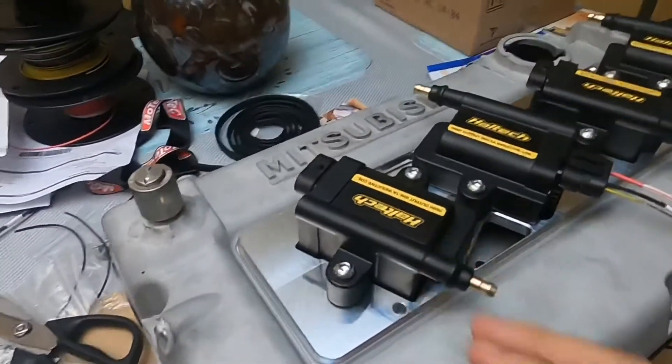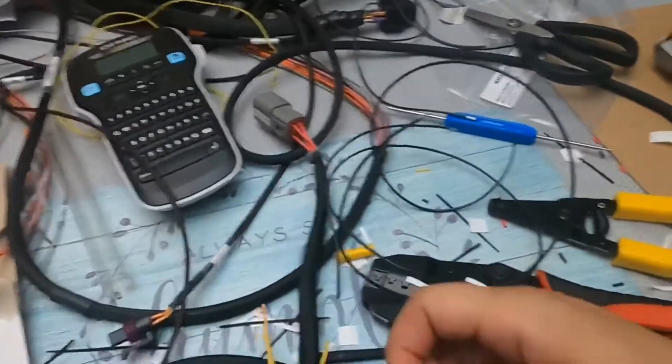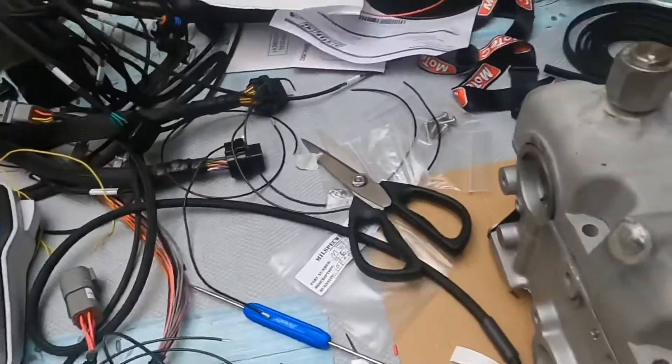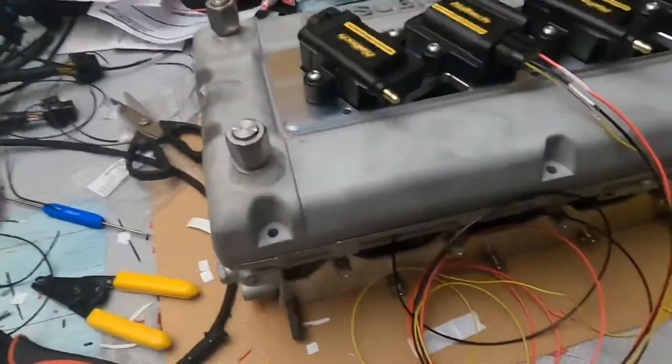Once those are done, I'll go ahead and get them wrapped up in the wrap that I bought — I've got it right here. I'm going to get them wrapped up, make it look all nice and pretty, and we'll go from there.